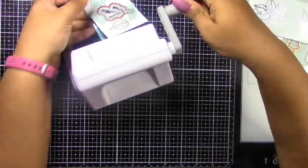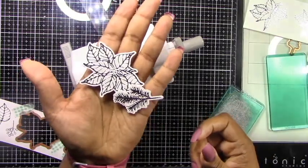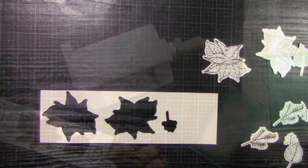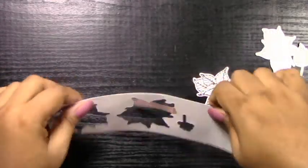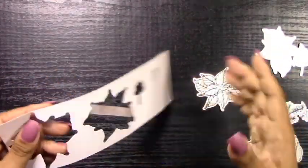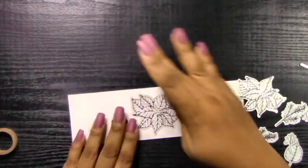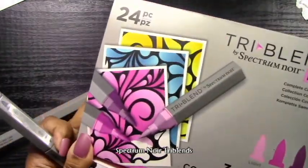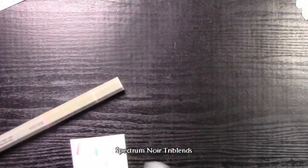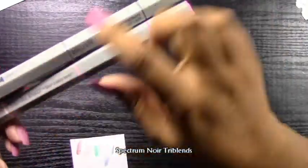I cut all these little images out using my Sidekick machine. I use my Sidekick for all the smaller die cuts, and I also have a Big Shot Plus on another table. It's just a little too time consuming to go back and forth when I have small die cuts, so the Sidekick comes in handy. I do recommend having either the larger die cut machine or both of these to streamline your process.